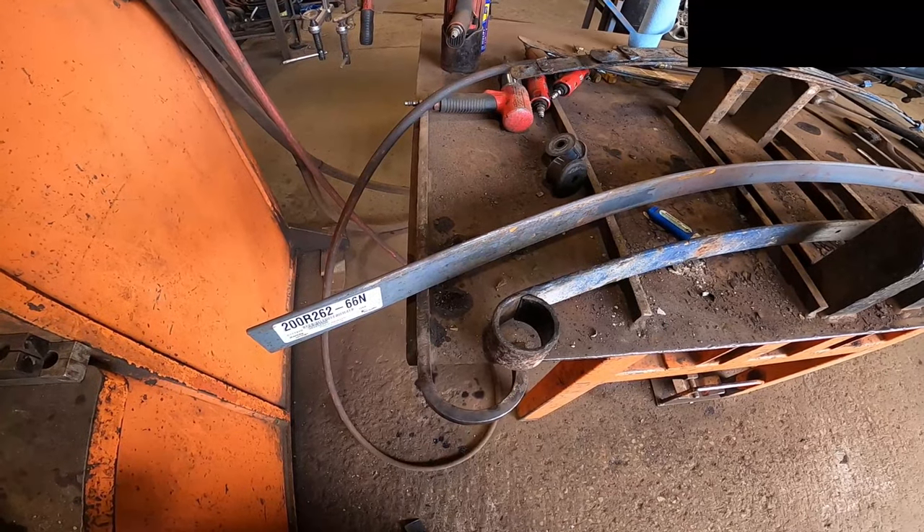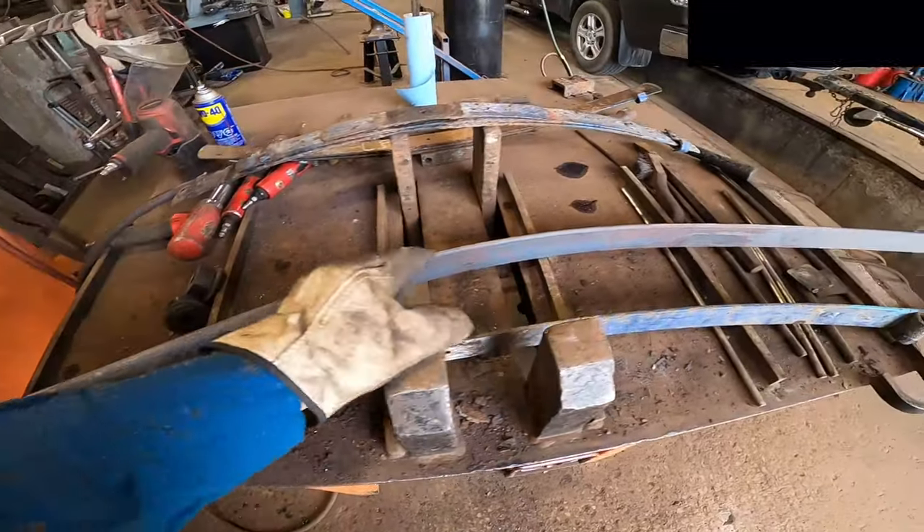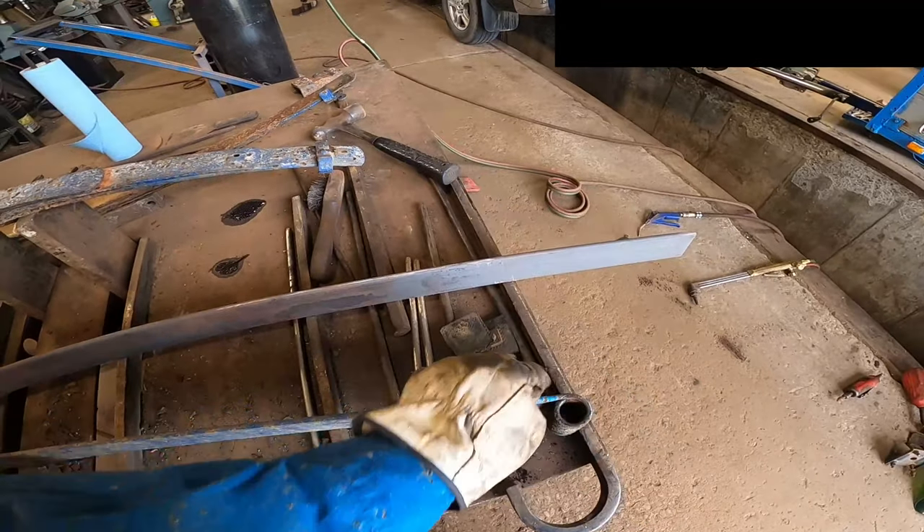We're just going to take this blank piece of leaf spring and we're going to roll an eye on this end. We'll cut it to length, drill a hole in it, and we'll roll an eye on this end.